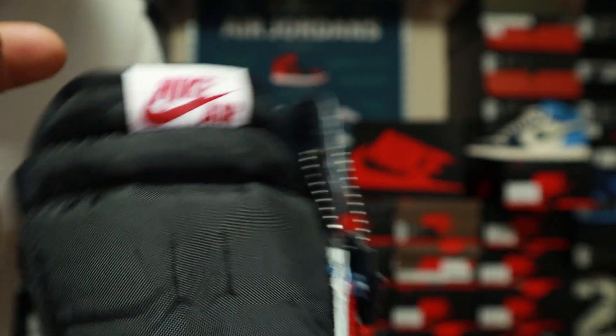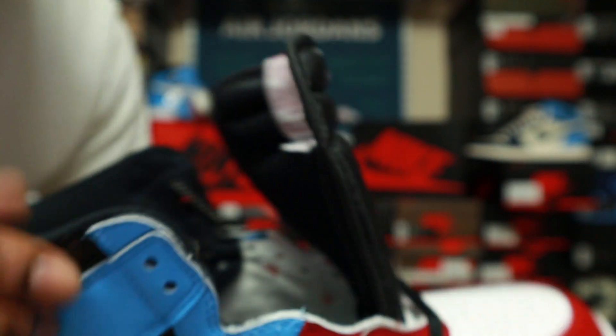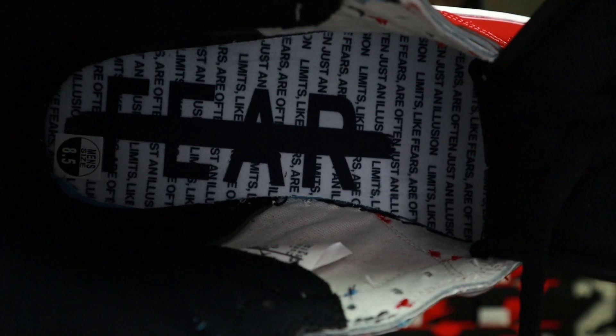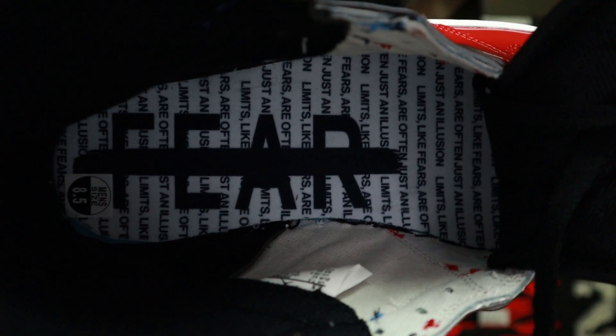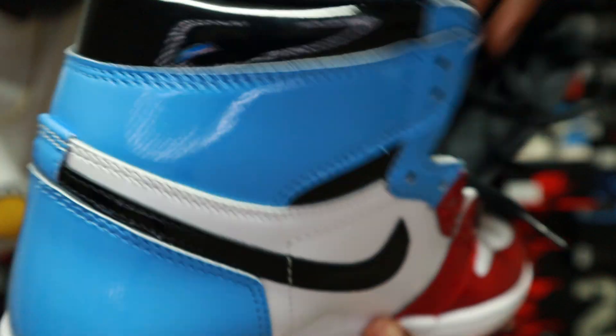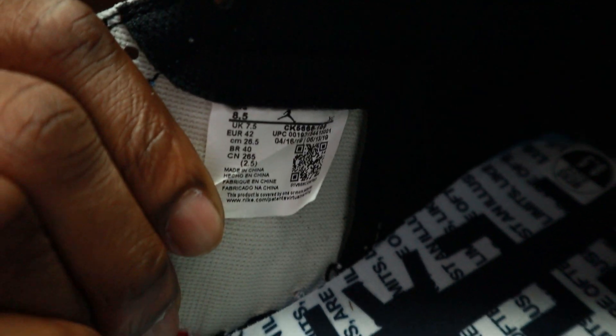On the tongue you have your Nike Air logo written in red on a white background. There's a slim-style shoe tree, sized eight through eight and a half. Looking at the inside of the shoe you have your 'Fear' insole, which reads that same quote — 'Limits like fears are often just an illusion' — inside. The size tag has a QR-style code on it — y'all can pause it and check it out.